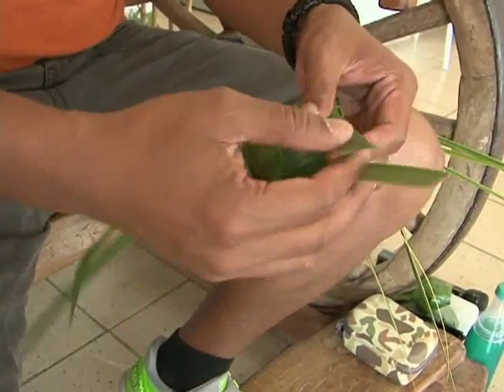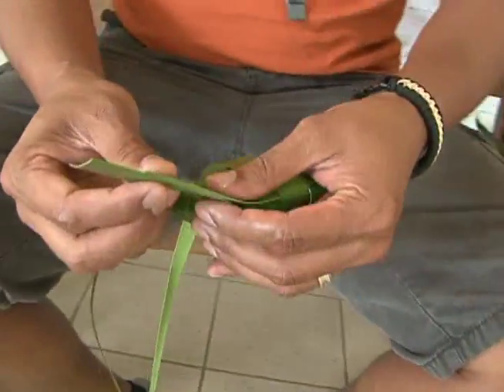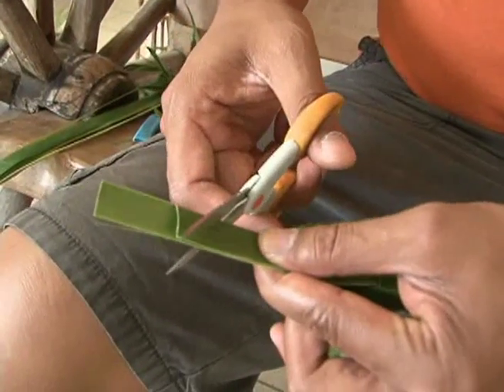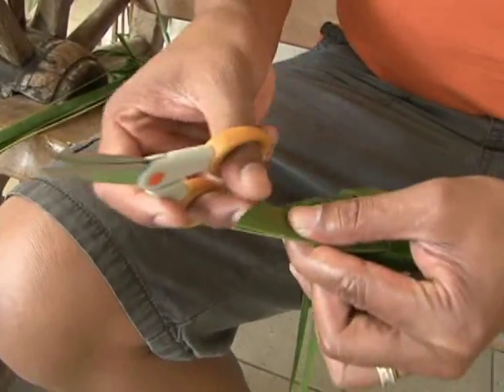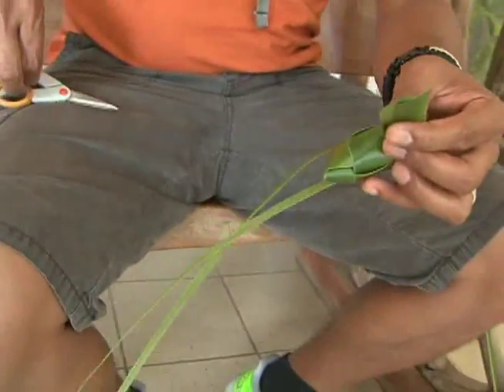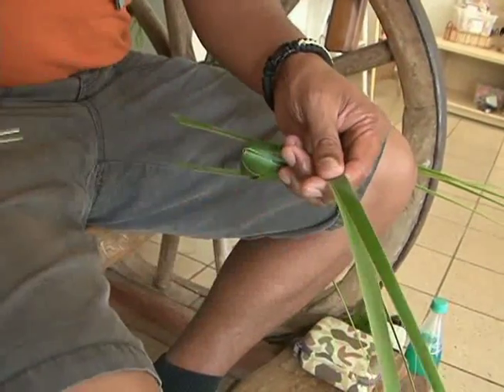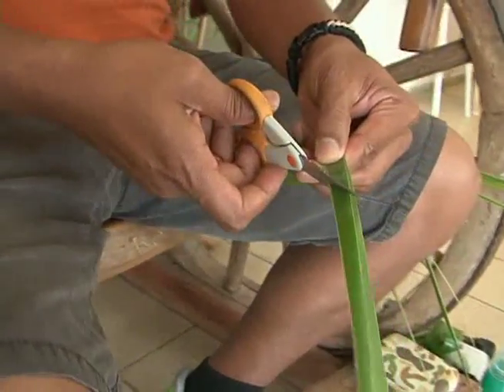At this point it doesn't look like a fish yet. We're going to trim all the excess off — grab your scissors and line them up to make one straight cut across at about a 45-degree angle. Likewise for the top: these are the top fins, so we want to make those a little longer — again, 45 degrees.